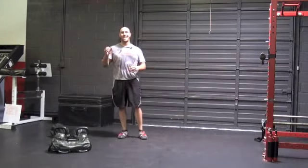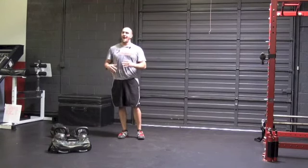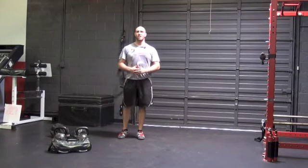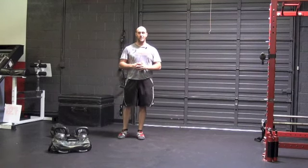All right guys, again, for workout number two with our DVRT Ultimate Sandbag and kettlebells, I wanted to show you how to layer progressions upon similar movements. I know there's going to be some of you that look at this and go, well, I can do the same thing with this. I guarantee you this gives you a very unique feel.